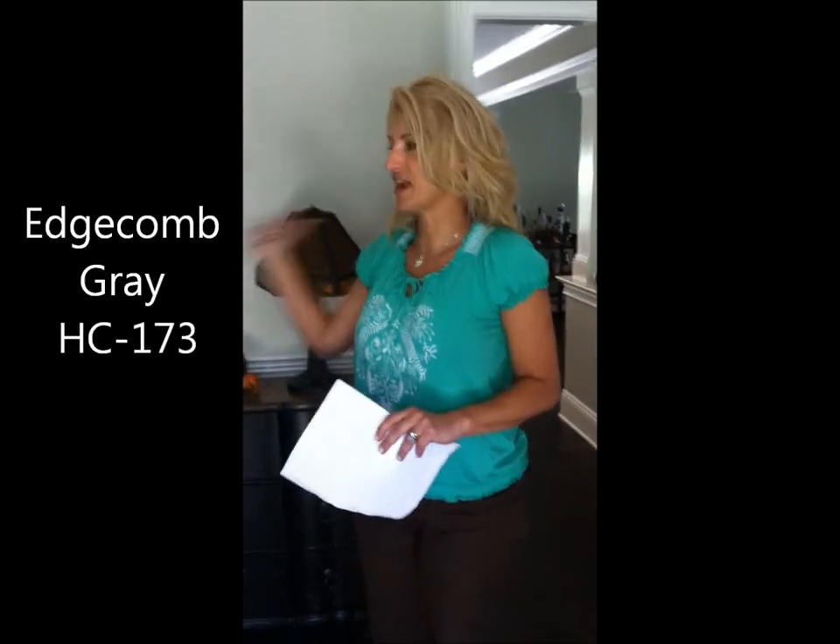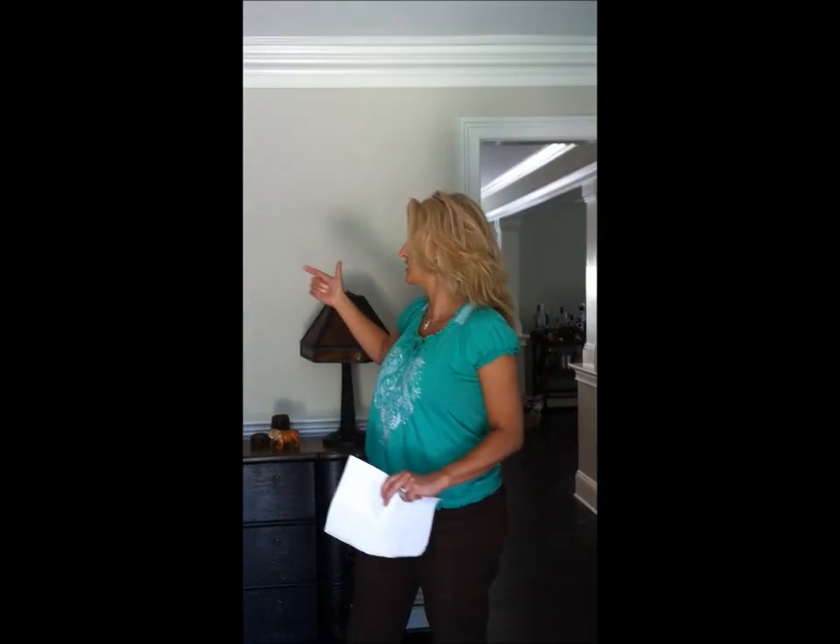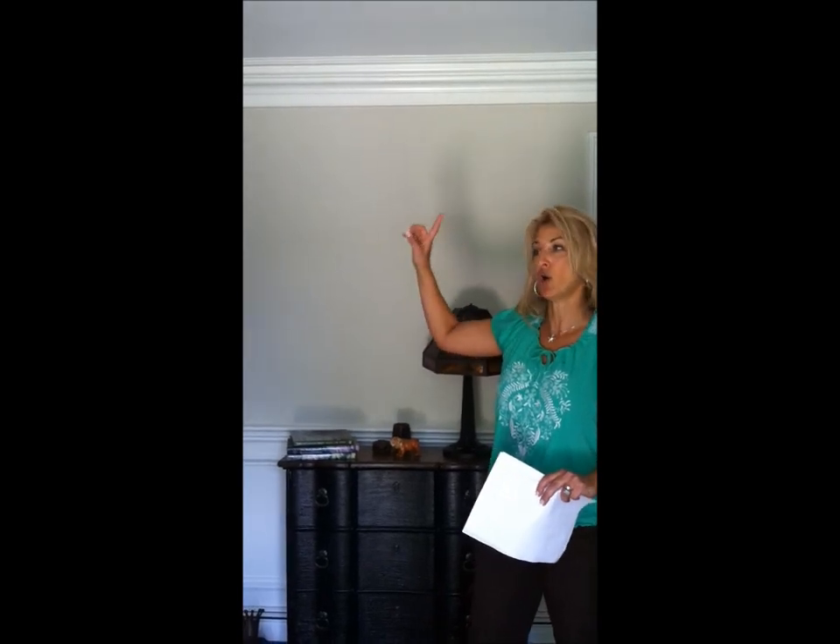We're in a Center Hall Colonial, and this is my favorite color for an entry or foyer in a Center Hall Colonial — this is Edgecone Gray. What I love about it is it's a beige-y gray, so it works with both gray tones and beige tones, warm and cool, and it sort of marries all the colors together. It's light, soft, and airy, and even upstairs where hallways tend to get a little dark, this color still stays nice and light.